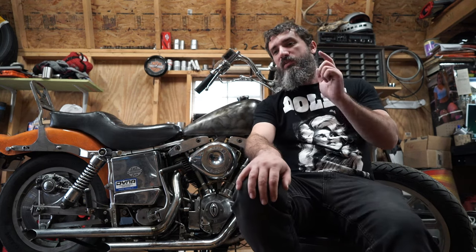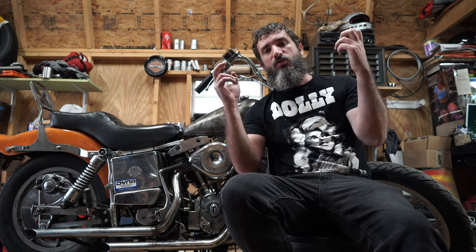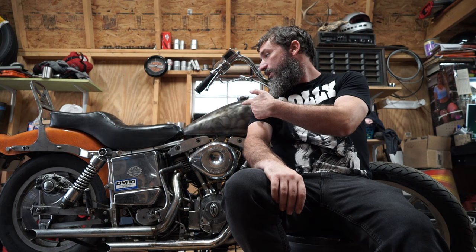Welcome back! It's another episode of Buttcrack Cycles — that's my YouTube channel and my name is Paul. If you're new here, thanks for watching. This channel is pretty much about vintage and old school Harley Davidson, pretty much Evo engines and earlier.